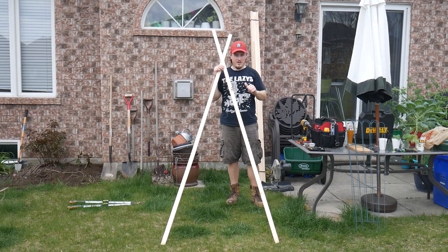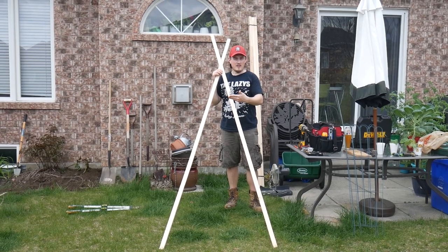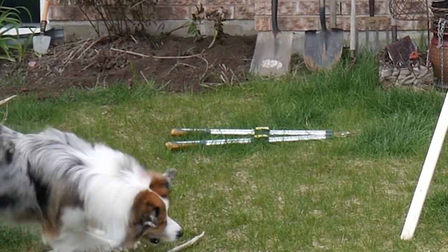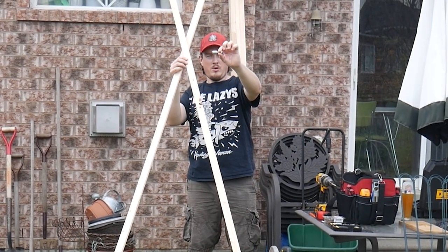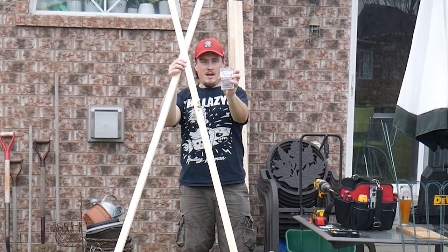What's up everybody, Trevor here. Today we're going to be making some A-frame trellises for the garden. We're going to use the drill, the measuring tape, two-inch by quarter-inch bolts, one and a quarter-inch deck screws, and the chop saw.